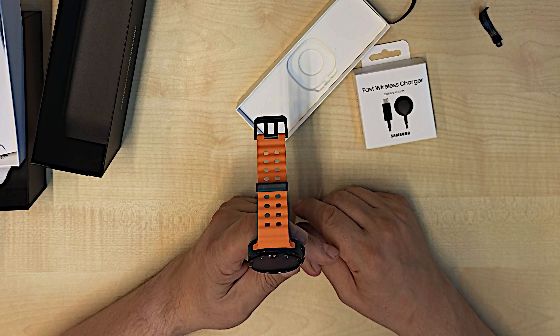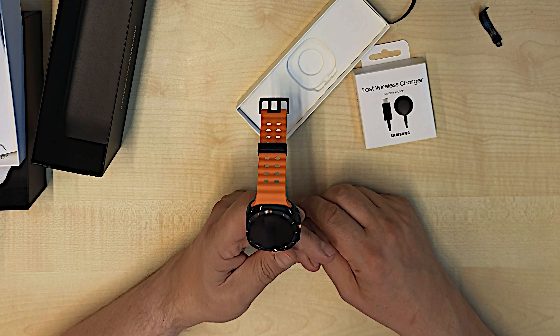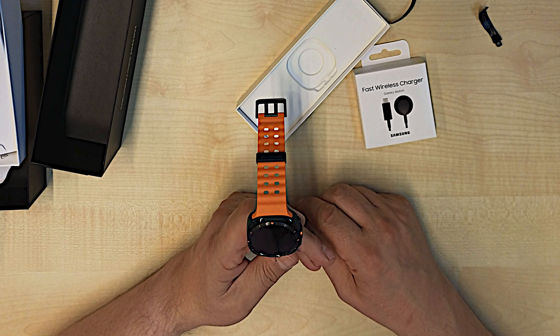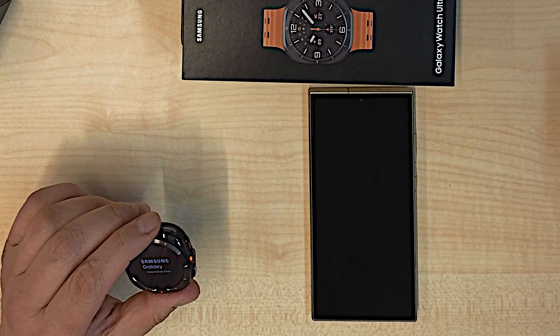Thank you very much for watching. If you like this video, please like it and subscribe, and until next time, thank you very much and goodbye. So now we've unboxed the Samsung Galaxy Watch Ultra.